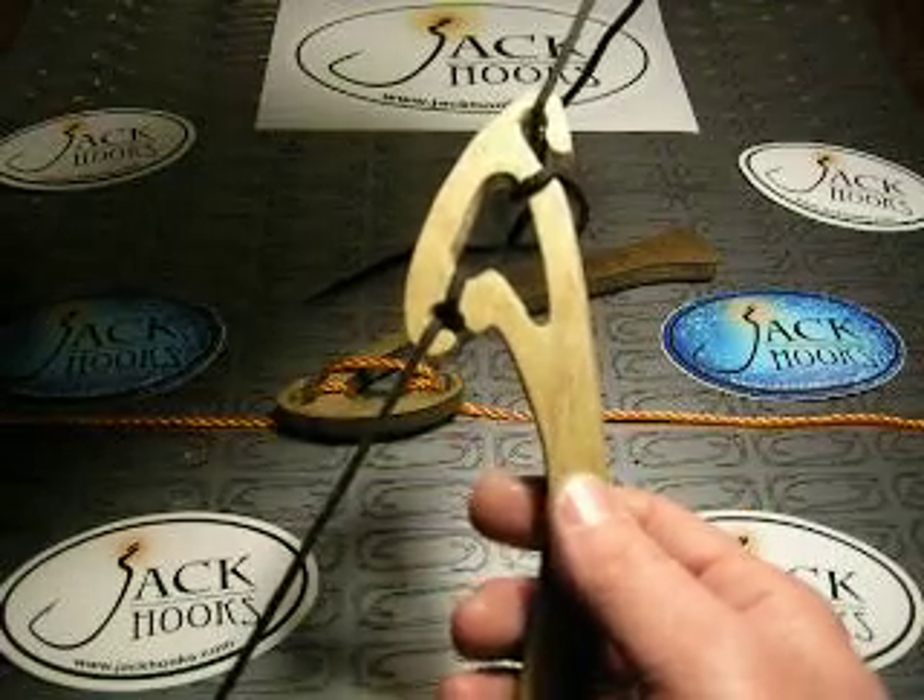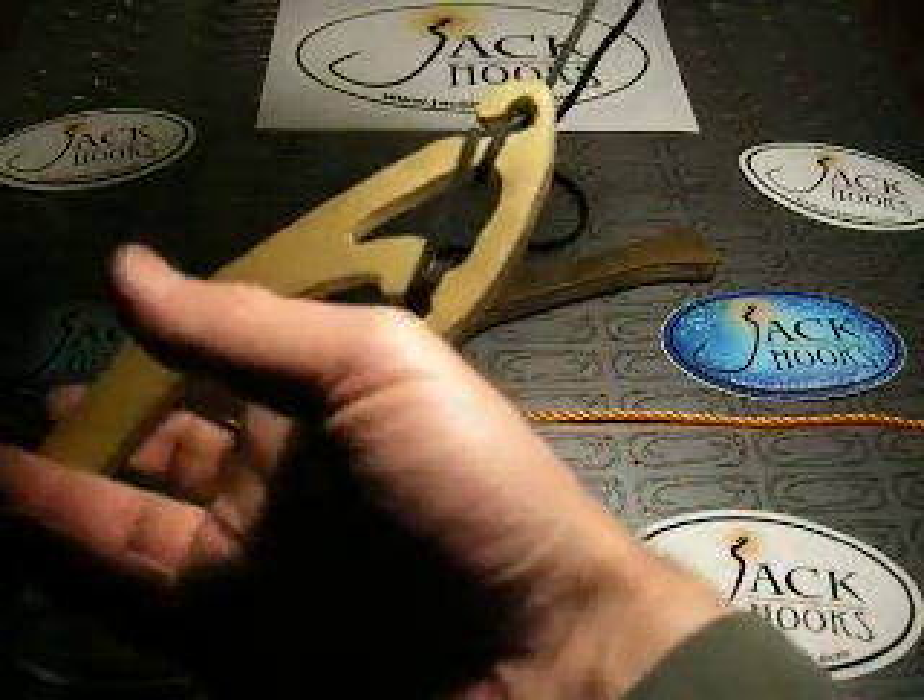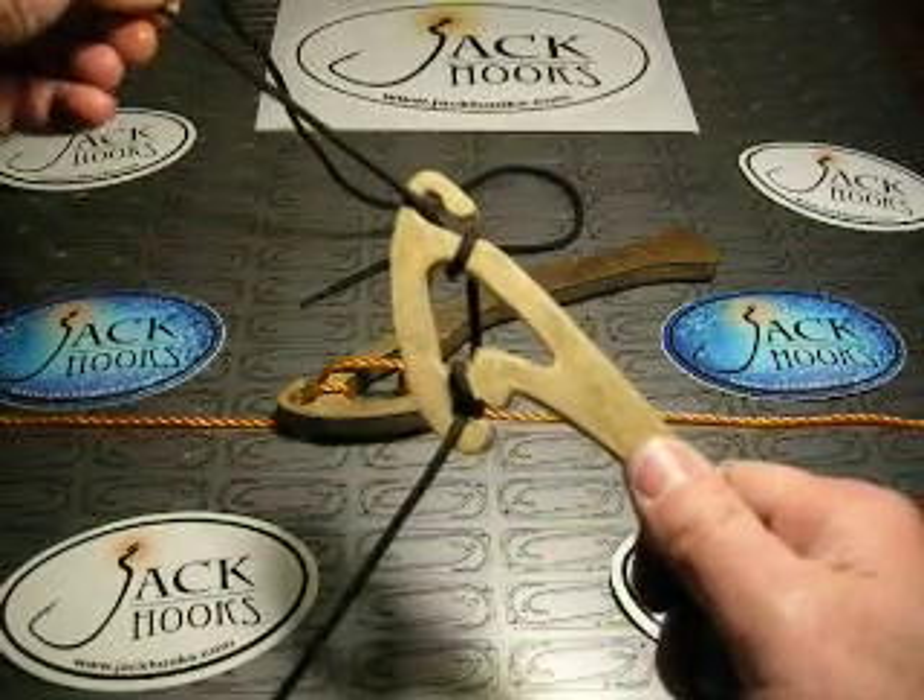There you go — drop shot hook tied. Couple seconds. Adjustable.